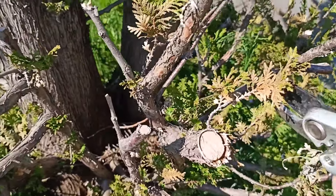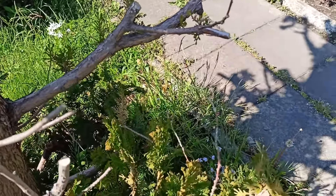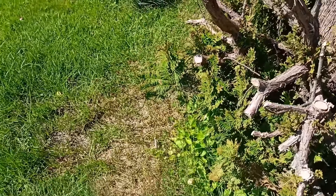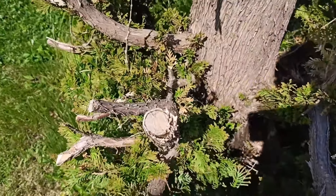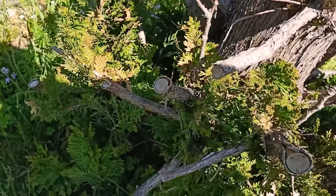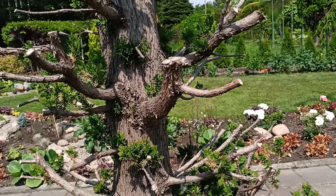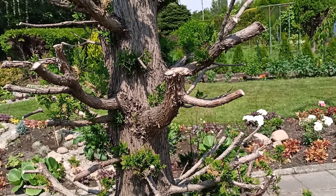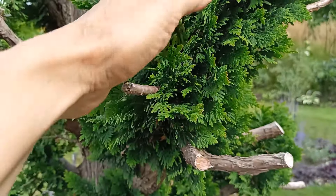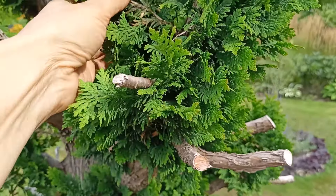In April I decided to radically rejuvenate it, because it already had very thick branches in the center, completely bare, and it had become decidedly too wide. For two months there was no visible activity. I saw no new growth, but at the end of June small green shoots appeared. At that moment I spread a multi-component fertilizer around the plant, and moisture was provided by nature itself, as rainfall was frequent in my area.